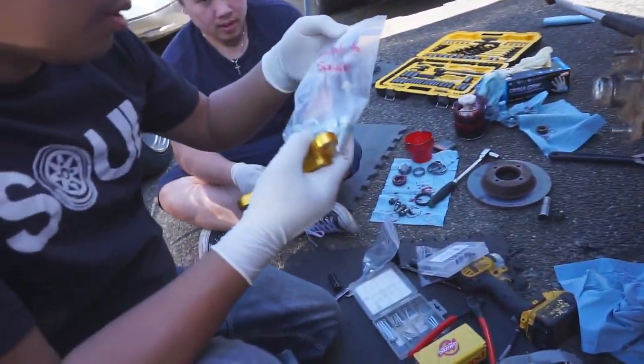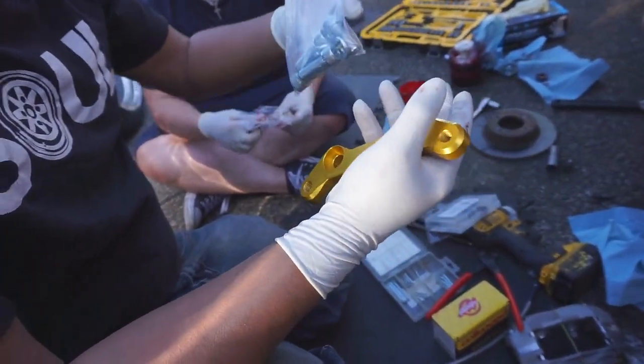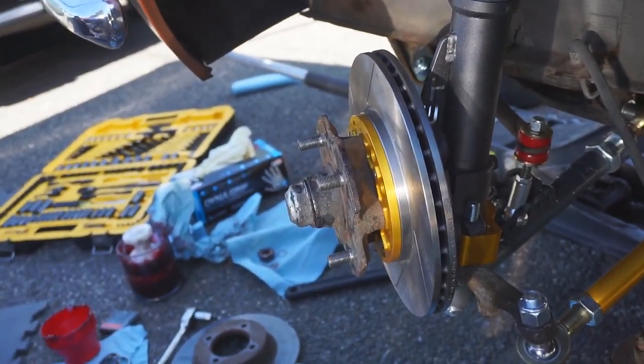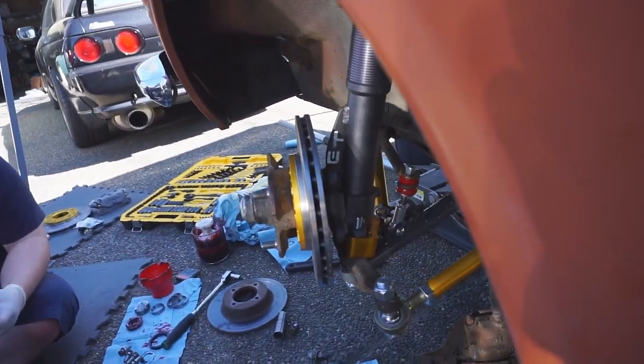Bracket to spindle. This is the right bracket. It's so nice — they label everything. Rotor. Pretty nice. Way bigger, way shinier. And it's vented.